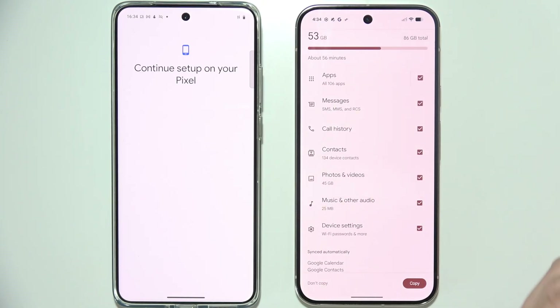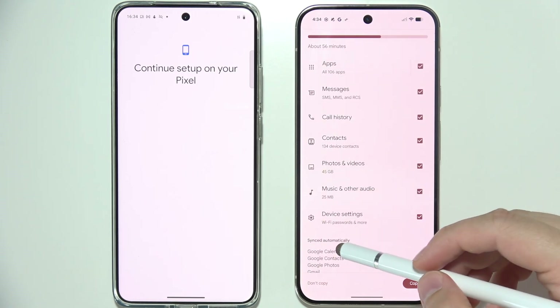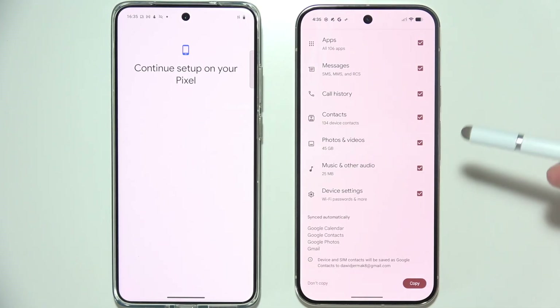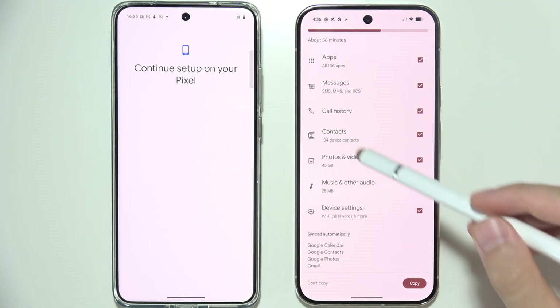Over here you can manage what you want to send and what you don't want to send, including stuff like messages, call history, contacts, photos, videos, music, and even device settings like Wi-Fi passwords. You will also get automatic synchronization of your Google stuff like Calendar, Contacts, Photos, and Gmail.